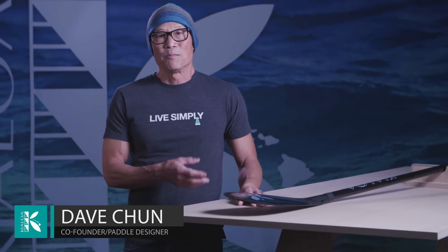Aloha, my name is Dave Chun. I'm the paddle designer at Kialoa Paddles and the paddle I'd like to talk to you about is the Pipes II all-water SUP paddle.